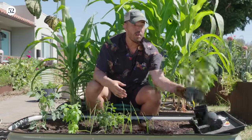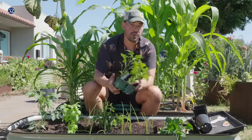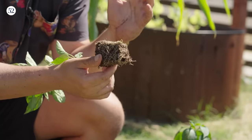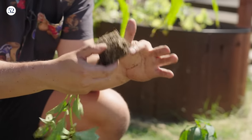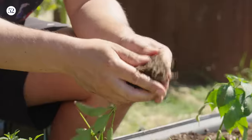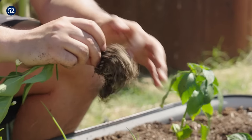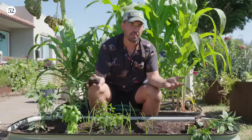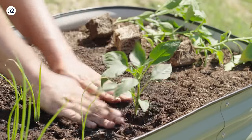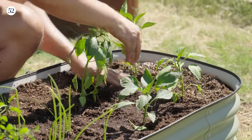Our beautiful onions are in the ground, and I've almost used up two-thirds of the bed — which is perfect, because we're going in with peppers next. Peppers can be split roughly into hot or sweet — dealer's choice, whatever you like on your pizza. This one's called a New Mexico pepper. When you pull them out of the pot, they might be root-bound, meaning the roots have spiraled around in their container. Since they're going into a much larger raised bed, you can take your thumbs and break the soil up — if you break a few roots, it's actually fine. Let the roots know they have the freedom to spread out. Put them about a foot apart.